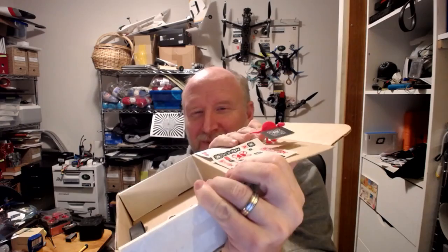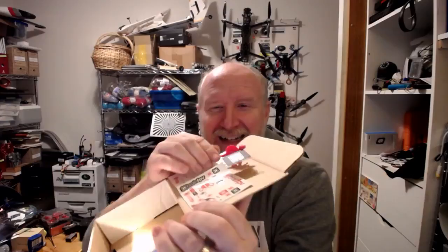I want to give a shout out — thanks to Jenny Martin for sending out this nice little package. You can see a little dinosaur. They sent stickers, battery straps, and of course the PDB and the Radix. So thank you for that. I won that on another live stream — Deadbands' live stream. Very cool stuff. Hopefully it's going to make this quad fly like it should.